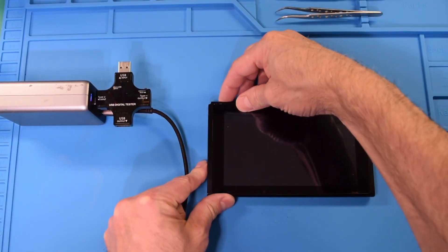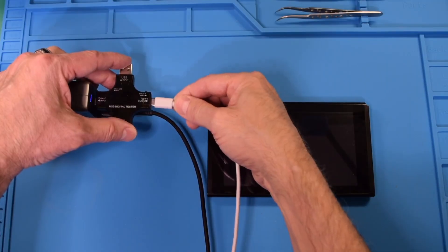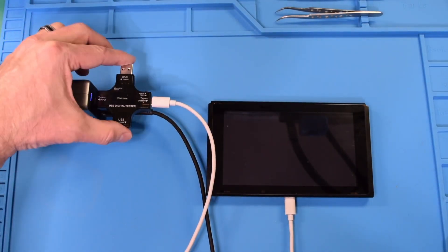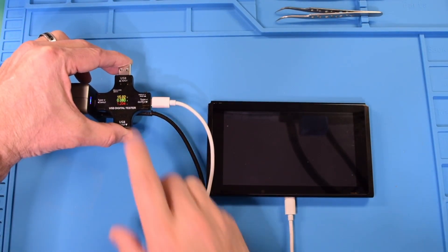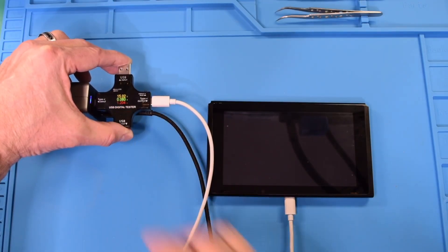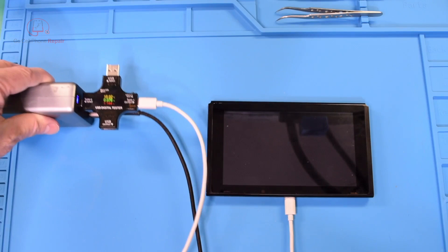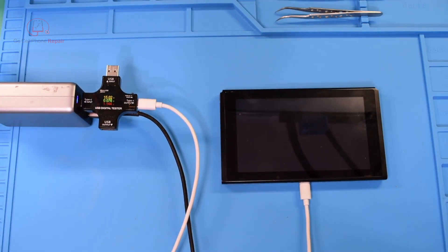Today I've got a Nintendo Switch with no signs of life, so we're going to plug it into our meter and see if it wants to accept any power. We have 15 volts coming in so it does recognize the charger, but we're only pulling roughly 0.08 amps — that is interesting. I've already plugged it into the computer and it is not in RCM mode, which I kind of figured, so let's take a look at the charge port.